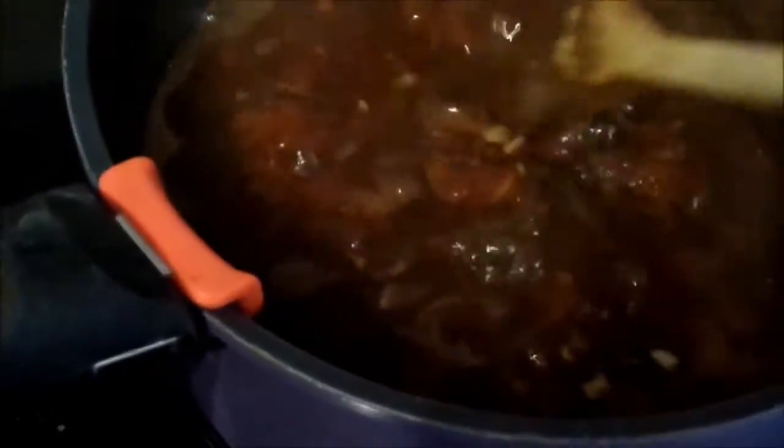There's the Diet Coke sauce bubbling away. If you wanted to, you could blend this at the end to make it nice and smooth. I wouldn't really recommend sieving it because then you lose the onion and tomatoes. That's still got quite a long way to go because it's still quite thin — more of a liquid than a sauce at the moment, so it's still got quite a lot of bubbling to do.